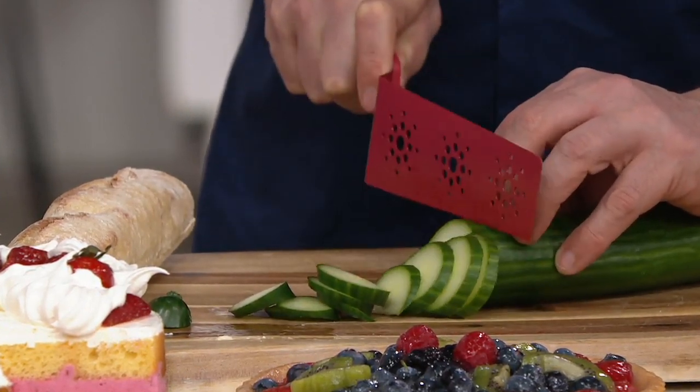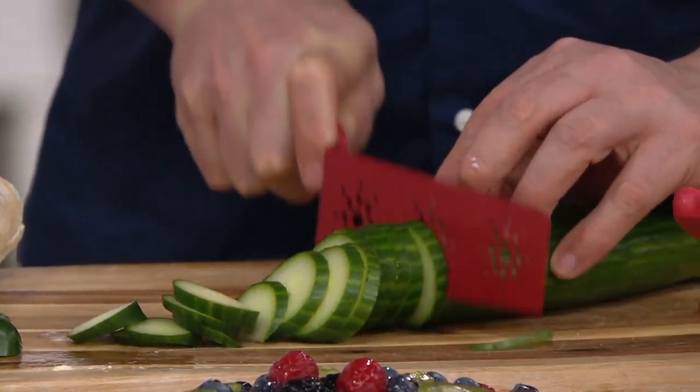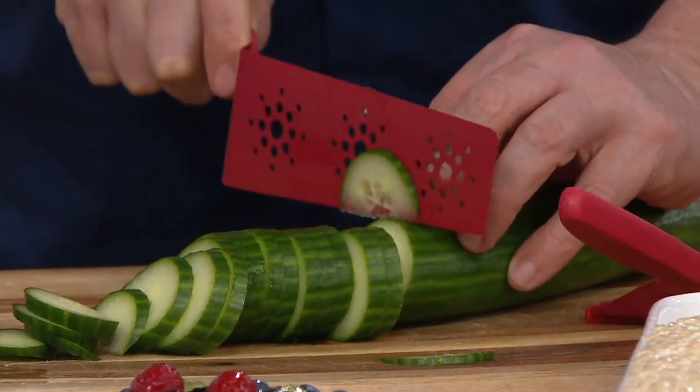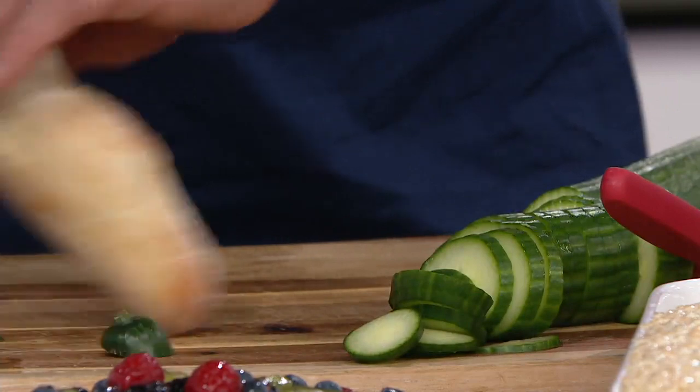And just to show you here — this is like a serrated knife. So as I use this, you can use this to cut and prep if you don't want to pull out a knife — if you just want to slice a cucumber or zucchini, or even if you're slicing bread.